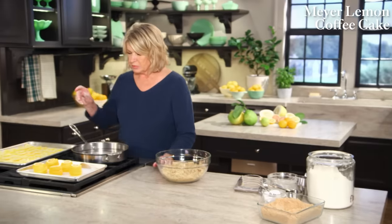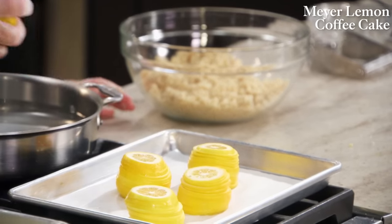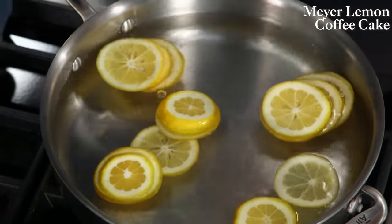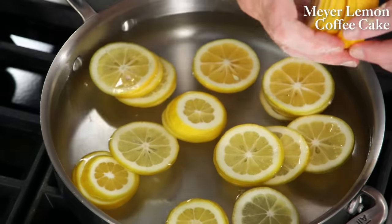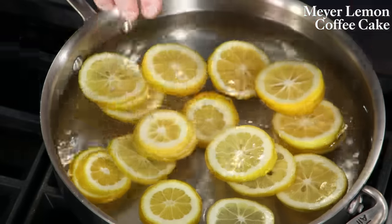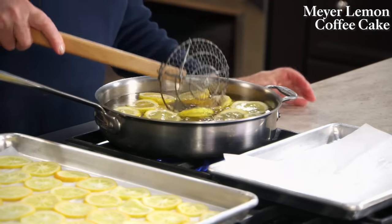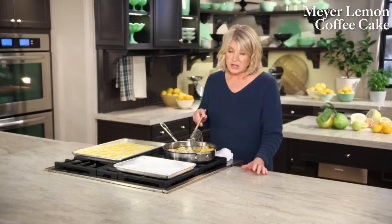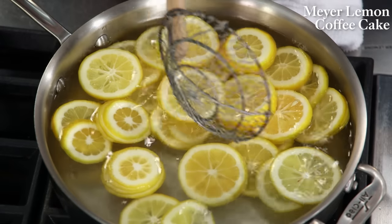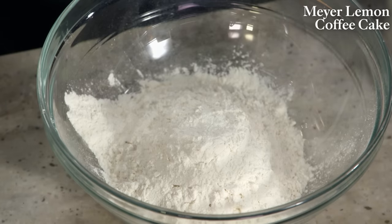Now the lemons: we're using five Meyer lemons. Cut off the stem and tip ends, slice into about 10 or 12 slices each, and put them into simmering water to boil out any bitterness. Do this once, remove to a parchment-lined baking sheet, change the water, and then simmer them again.